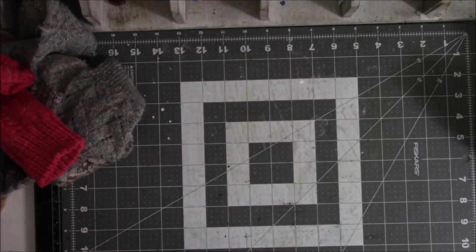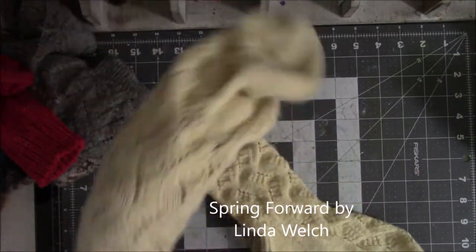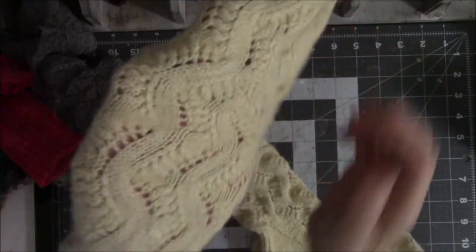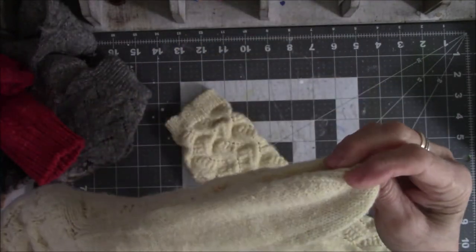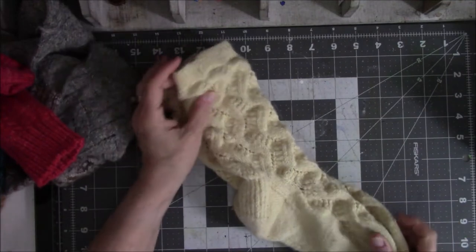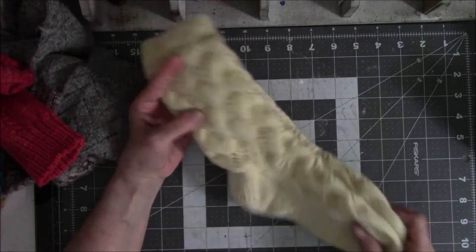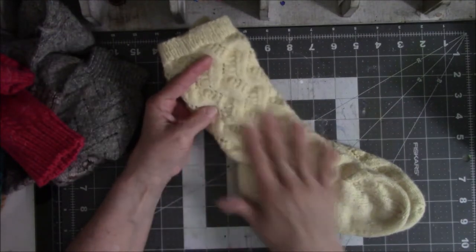I got brave and decided to do lace socks. I think these are called Spring Forward. You can see lace a lot easier in solid colors. These are really easy — they look complicated but they're super duper easy to knit. Again, with the heel flap and gusset. I've only done one pair in this specific lace pattern but I'm planning on doing another in another solid color. They are a little big, so I'll need to go down in needle size to tighten them up.